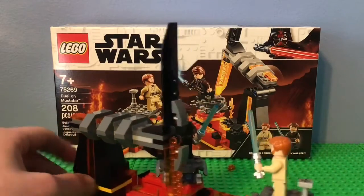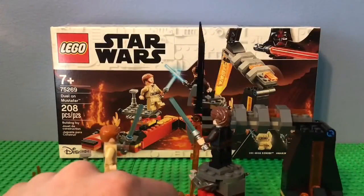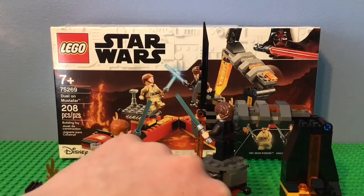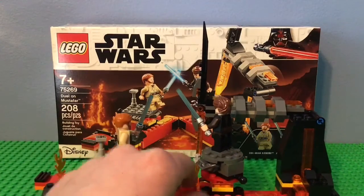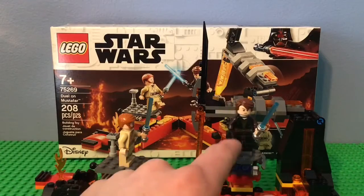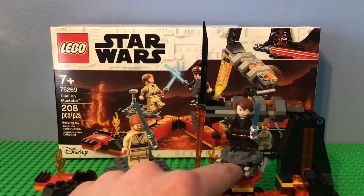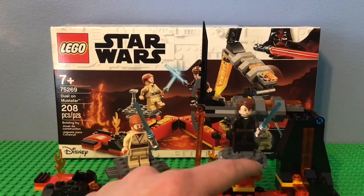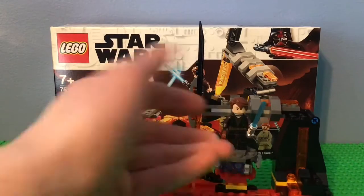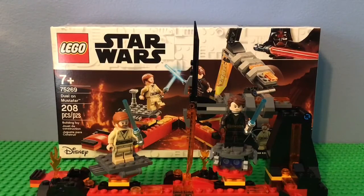There's not really much left to go over in the set — just a bunch of different rock things. This set is absolutely beautiful. Now I'm going to compare it with the Duel Starkiller Base, which I don't have but I've seen enough to know. The figures are a lot better than the Starkiller Base's because they're exclusive, unlike Rey and Kylo Ren — well, they do have different printings than other versions of Anakin and Obi-Wan. I think it's also a bigger set in general, with a lot more play features and a lot more iconic scenes.